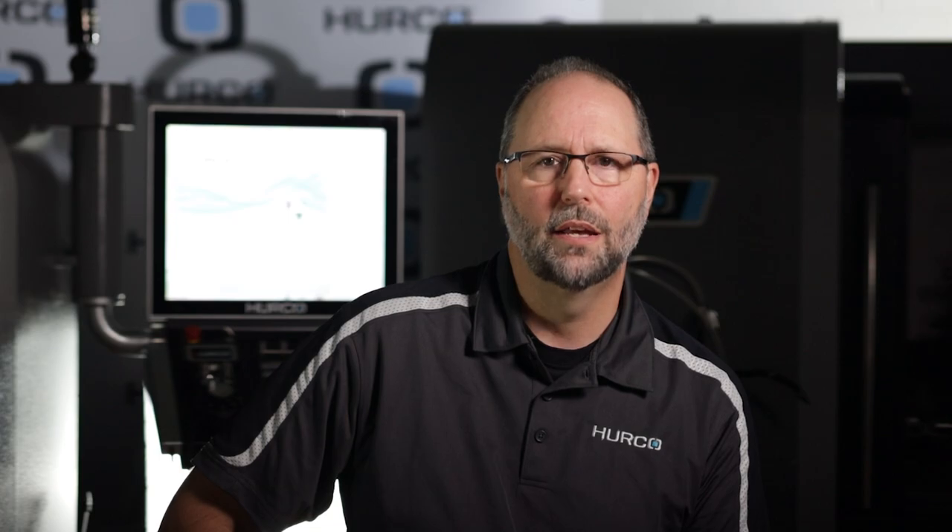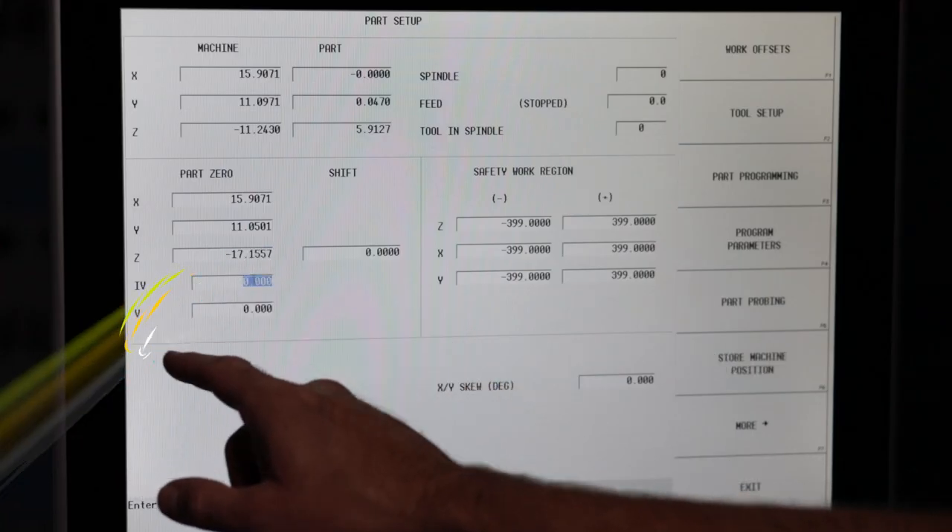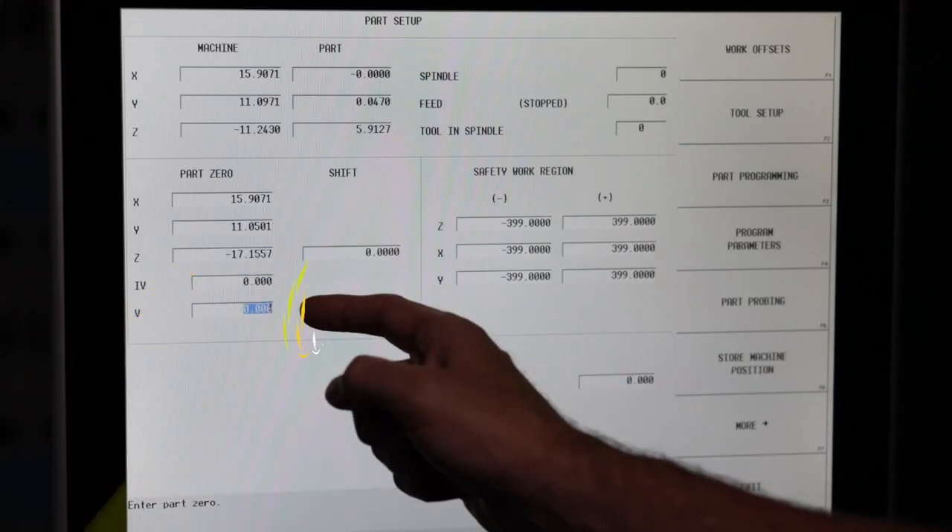Please note that the default configuration for the part setup screen is in the universal rotary setting, so it doesn't matter whether you have a four-axis, five-axis, or a three-axis machine — there will be data fields for a fourth and fifth axis. This is standard view on the Herco control, so these additional fields can be ignored for three-axis machines.